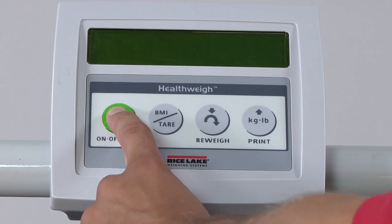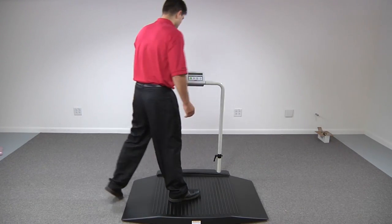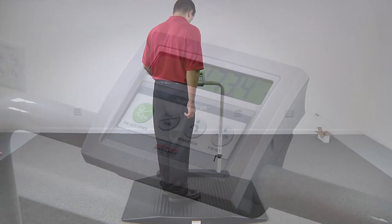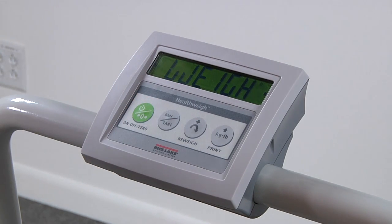Turn the scale on by pressing the green on-off key. Prior to weighing a patient, step on the scale to be sure that all scale functions are working properly. Press the re-weigh key to be sure your scale is repeating and weighing correctly.